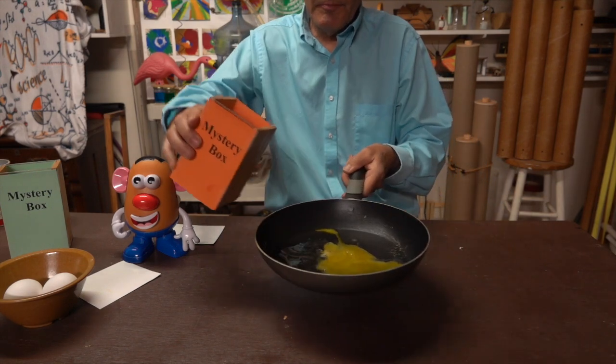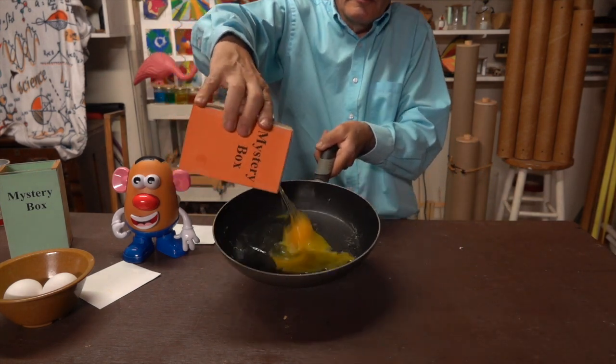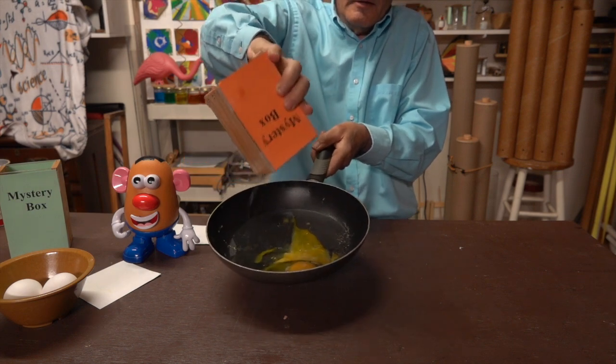Is it? Well let's see. Turn it over the frying pan — and there's my egg. Now do you think you know how this was done? Well before you guess, let me show you one more example.